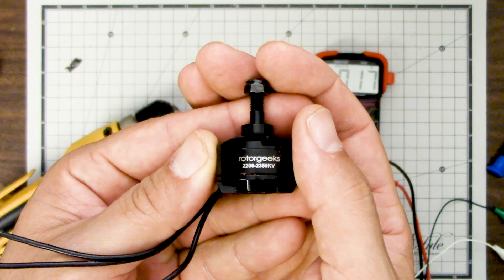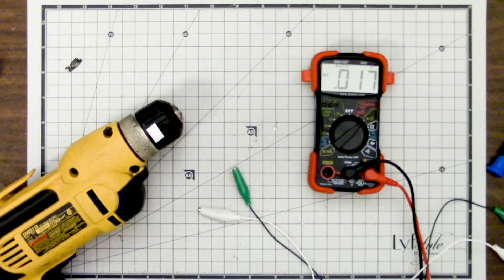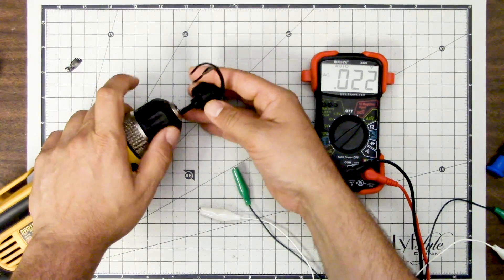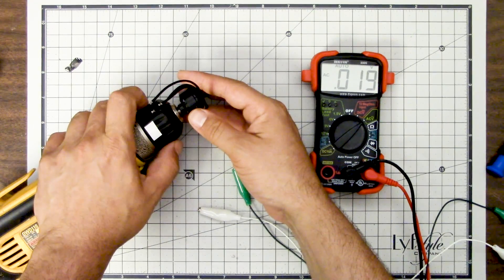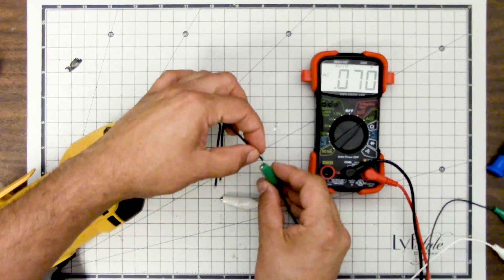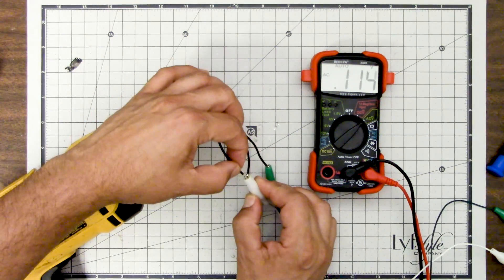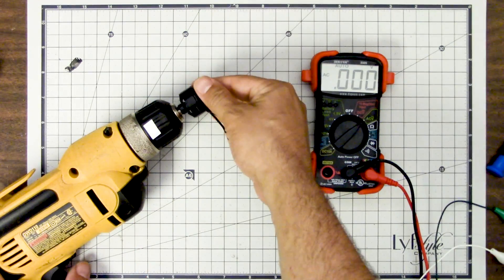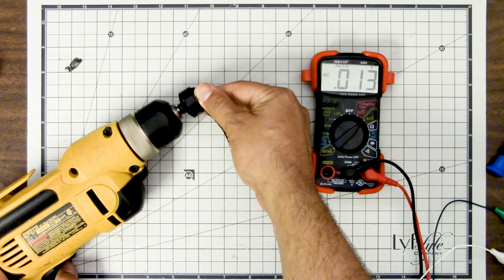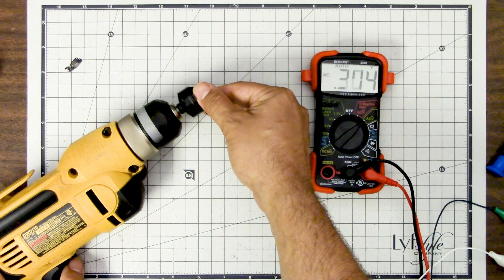Just for fun, let's take another motor — a 2205, 2,300 KV motor — and chuck it up to see what it does. If this motor is 2,300 KV, then we should get closer to one volt when we spin it at 2,400 RPM. And sure enough, we're getting about three quarters of a volt — 0.75 volts.